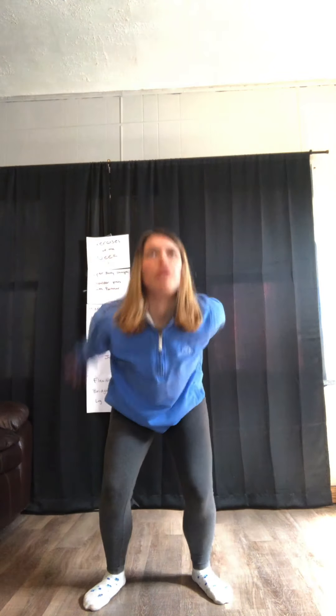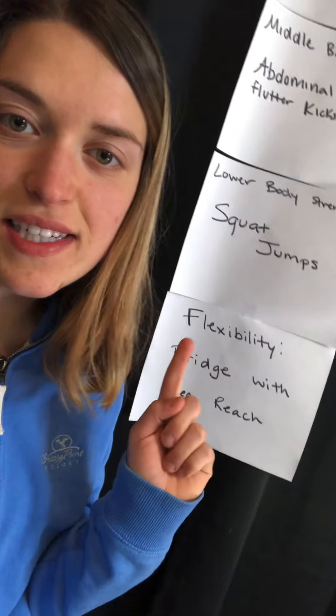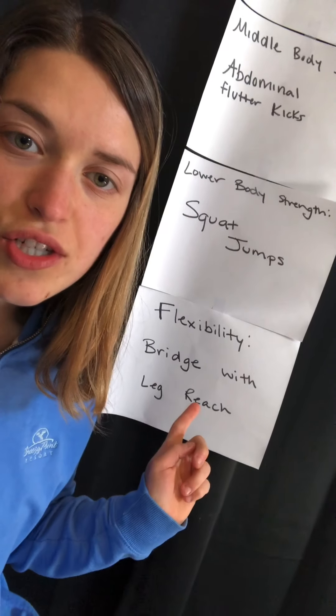That was slow — I'll do it at real speed now. When you land, you don't need to keep your legs straight because that puts a lot of pressure on your knees. When you land from your squat jump, have a little give in your knees to help you absorb the shock.